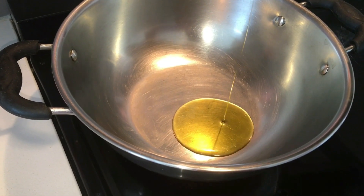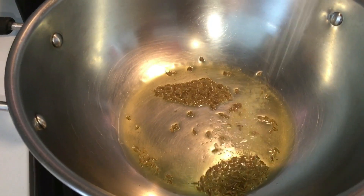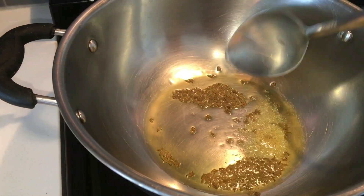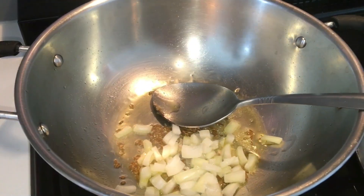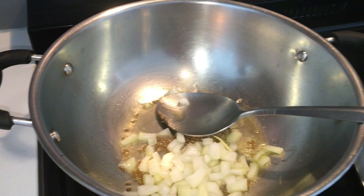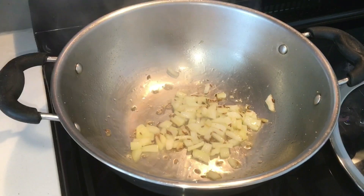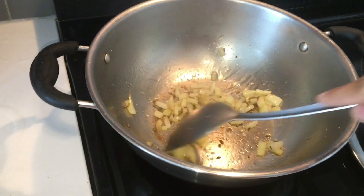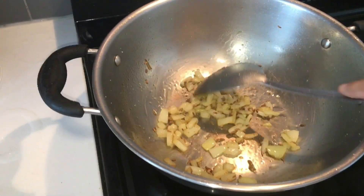Now heat a pan or a wok. Add in some oil. I grated the cottage cheese. The oil is hot, then I added cumin seeds and asafoetida. I used olive oil — you can use clarified butter, ghee or mustard oil as well. Now I added the chopped onion. Sauté the onion until they turn translucent or even golden brown. This is white onion — it will not turn red, it will remain somewhat golden. But in India it can become brown because there we have red onions.